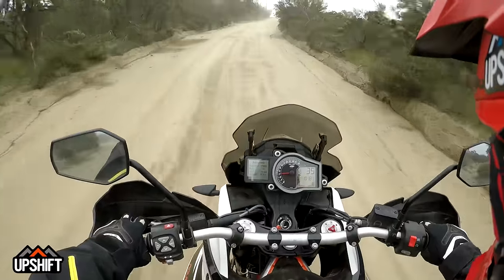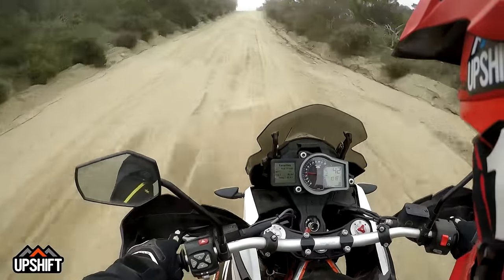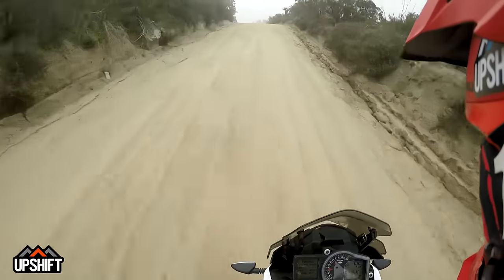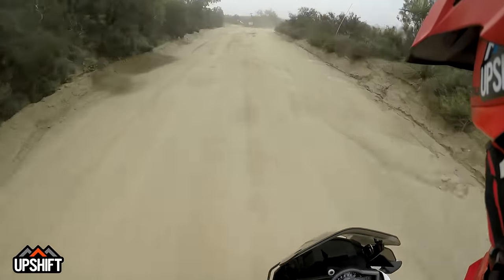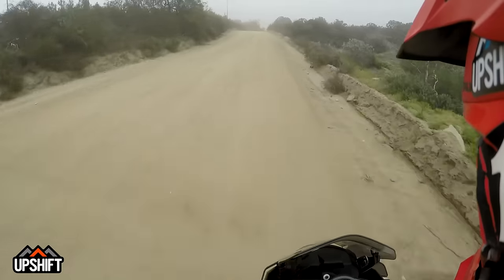The controls on this bike are basically the same as the 1190 Adventure R. The digital menu is the same. Although they updated all that stuff for the 1290 Super Adventure R, they've kept it the same on this bike.